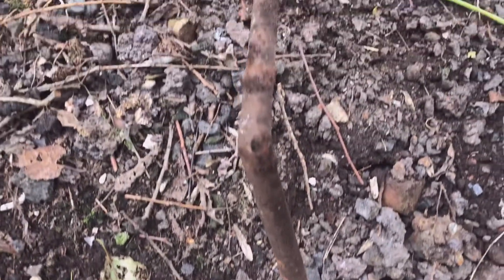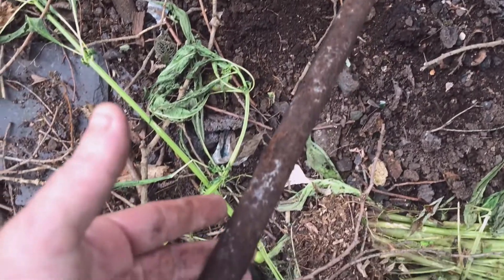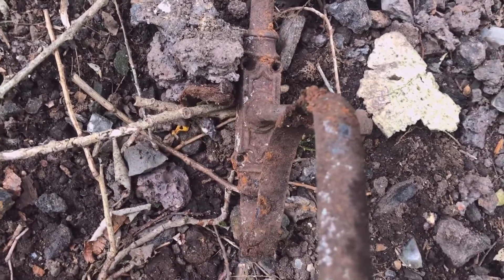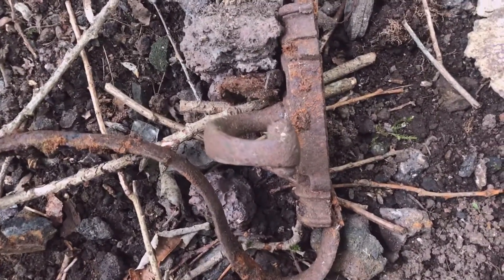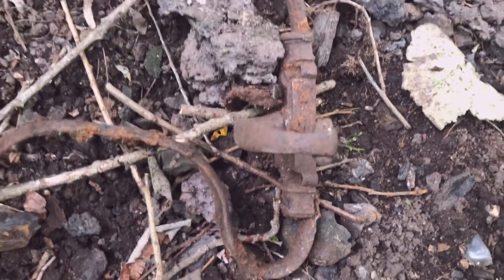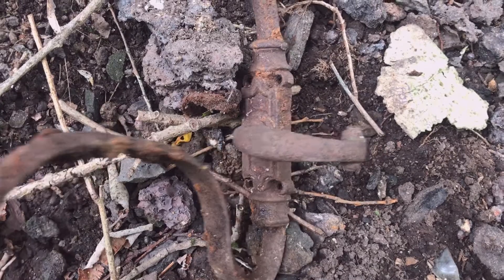Look at the metal going all the way up — that's the clue — and then again at the bottom. So I'd like you to put a comment below if you can tell me what this was made for, and if you can't, at a later date I will reveal to you all what this is.